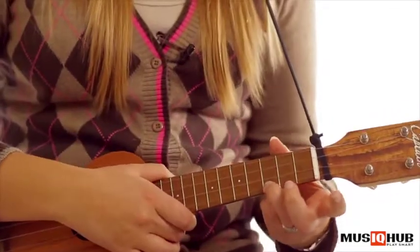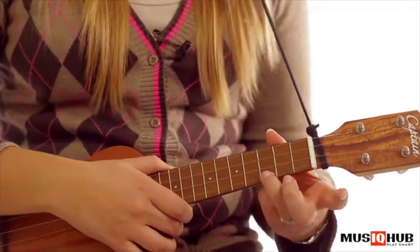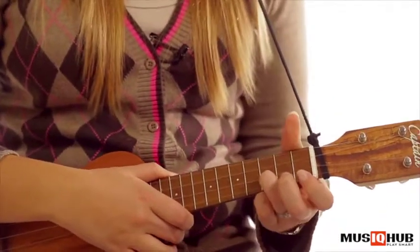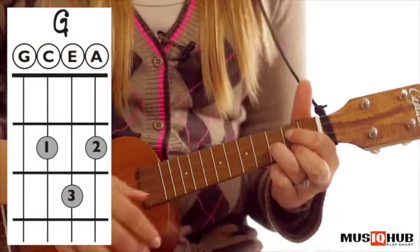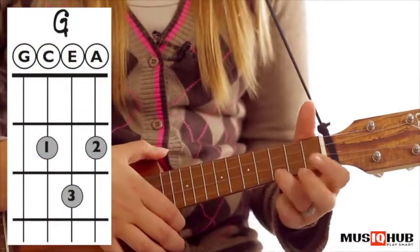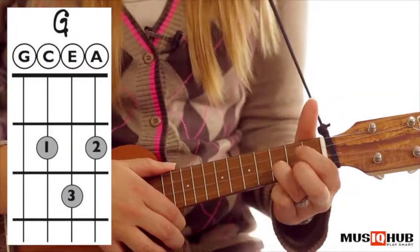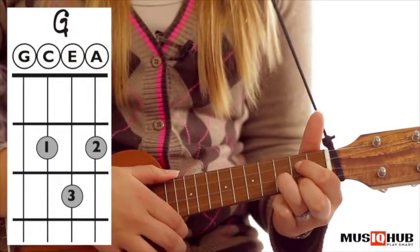Now we're going to practice changing between C and G. It's a little bit trickier. Your third finger is going to go from the first string with the C and jump up a string to the second string, and then you're going to put down finger one and two to make it a G chord. So third finger on the first string, third finger on the second string, and put down finger one and two.